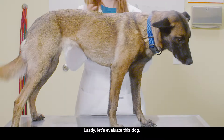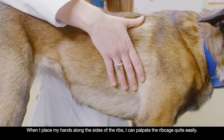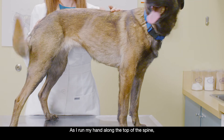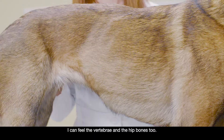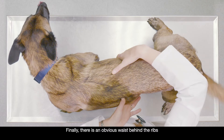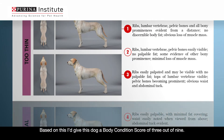Based on that, I'd give this dog a body condition score of 8 out of 9. Lastly, let's evaluate this dog. When I place my hands along the sides of the ribs, I can palpate the rib cage quite easily. As I run my hand along the top of the spine, I can feel the vertebrae and the hip bones too. That may not be easy to tell just by glancing, so it's important to palpate. Finally, there is an obvious waist behind the ribs and a pronounced abdominal tuck. Based on this, I'd give this dog a body condition score of 3 out of 9.